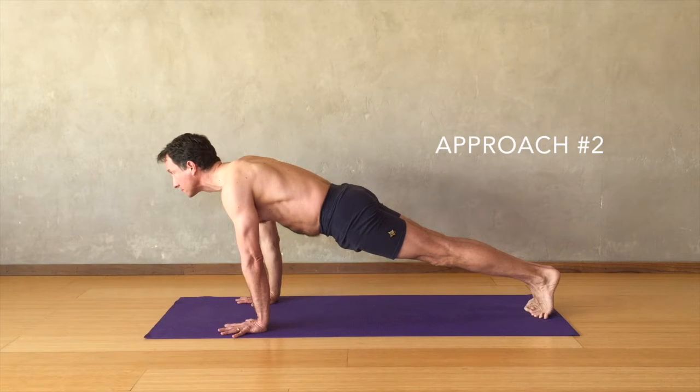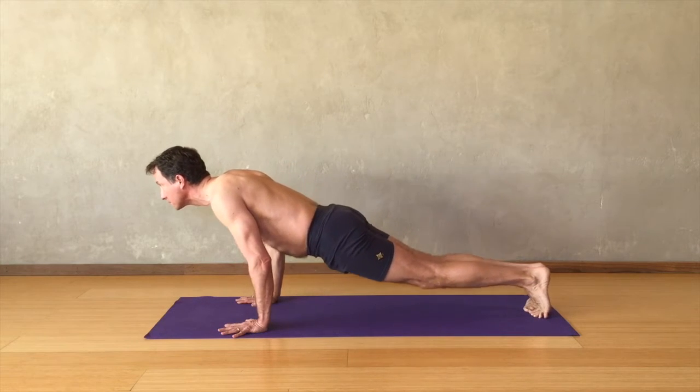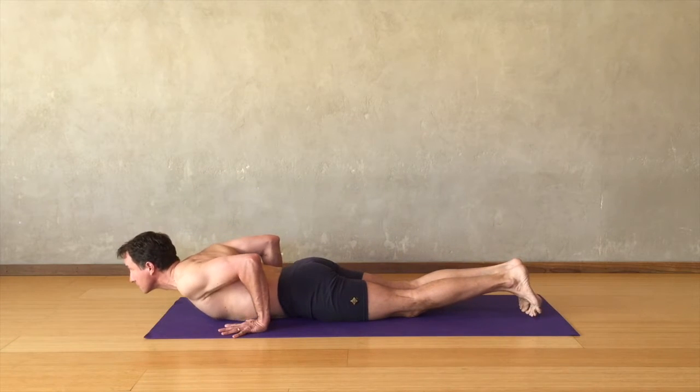Next, move to plank pose. Extend strongly from the hips back to the feet and from the hips forward to the upper chest. Begin to lean the chest forward, sinking the heart down, bend the elbows and as you lower down, touch the knees to the floor keeping the waist firm, and settle all the way down to the floor with the chest.